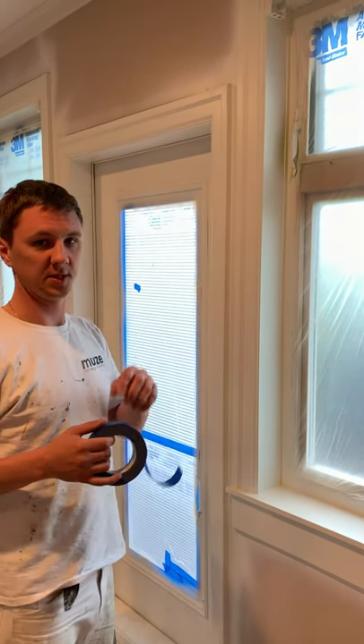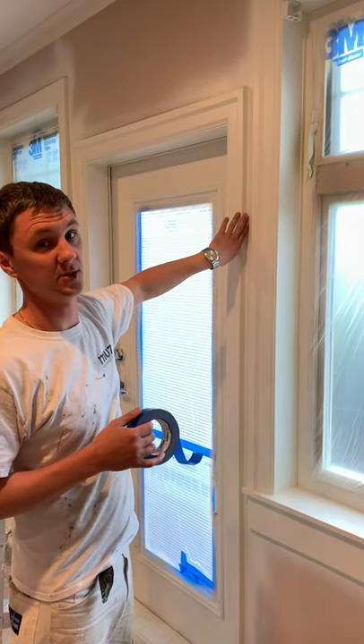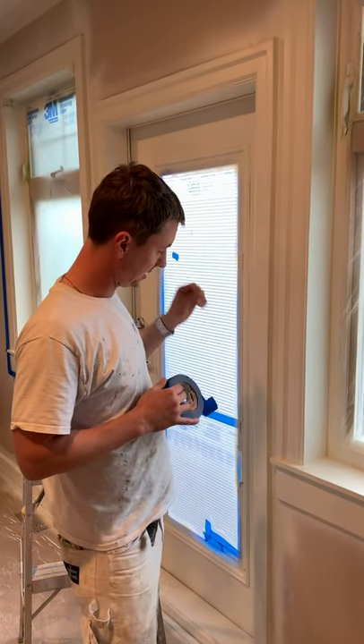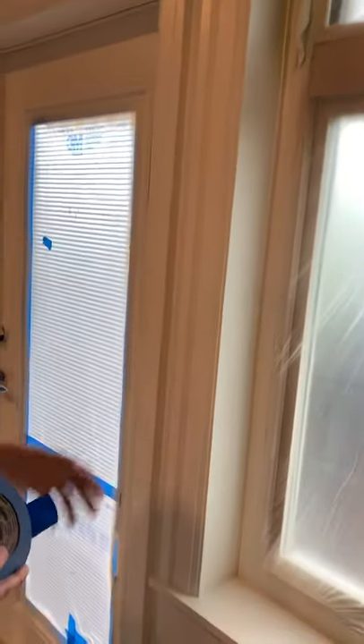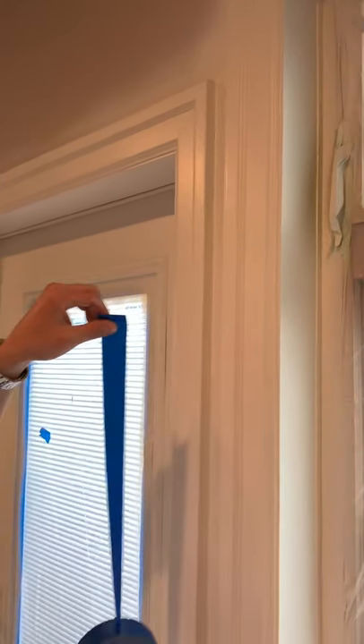Hello everyone, it's Roland from UsePainting and today I'm going to show you how we tape off trim and doors. Here we're working on a bit of a complicated area — the door jamb and the window frame are very close to one another, so we have a tight space. We're going to use a slightly different technique than we would use otherwise.